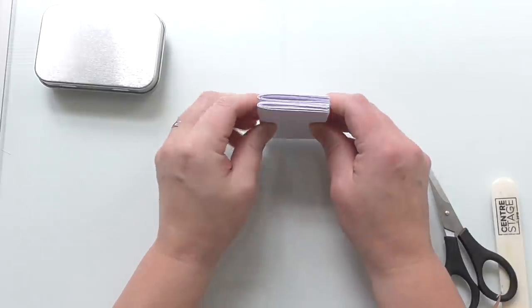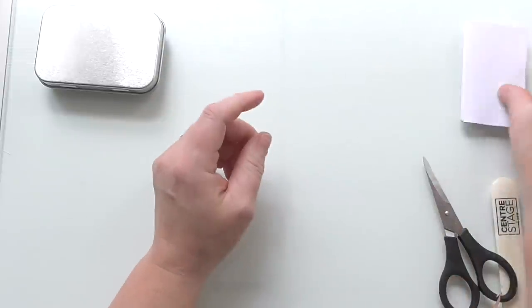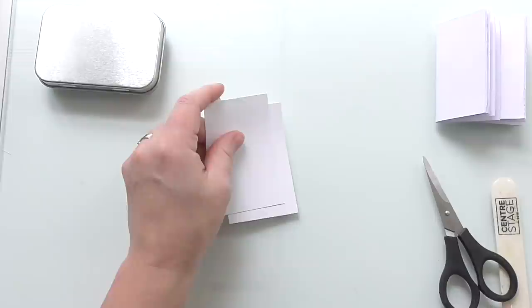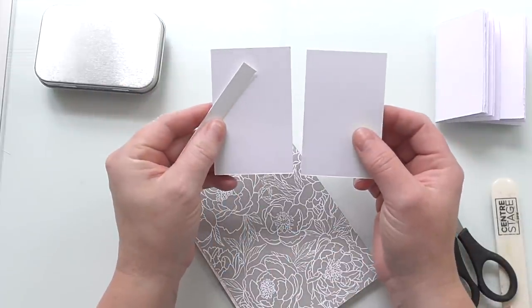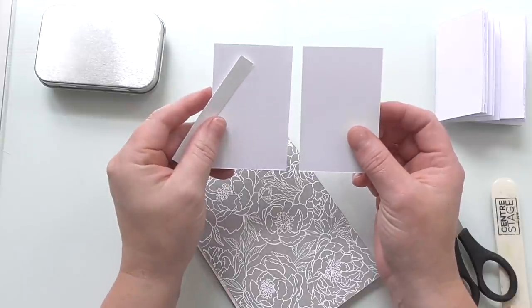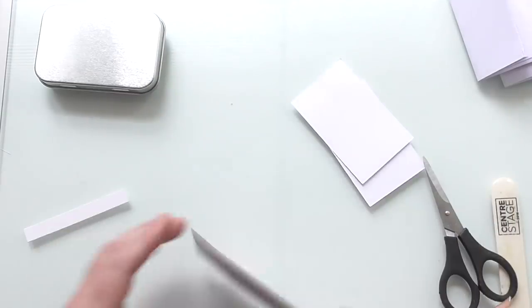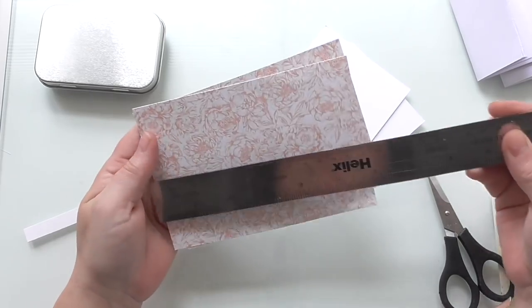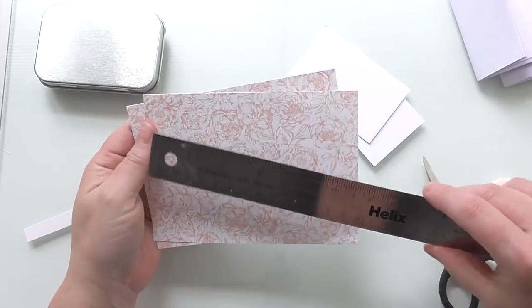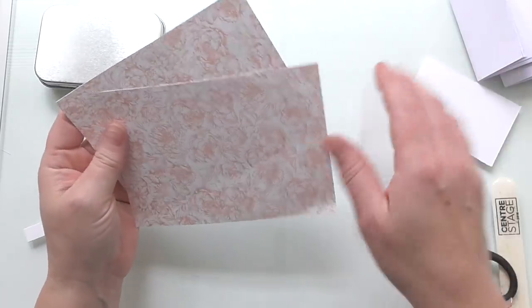You can use scrapbooking paper, anything, bits and bobs you've got laying about. We've just got two folded like that. I'm going to make a little cover for them using some recycled card from the back of the DSP — a bit of cereal box, just to add a little bit of stability. I've cut two pieces of card that measure six by four and a quarter, just lifted out of my scrap box.